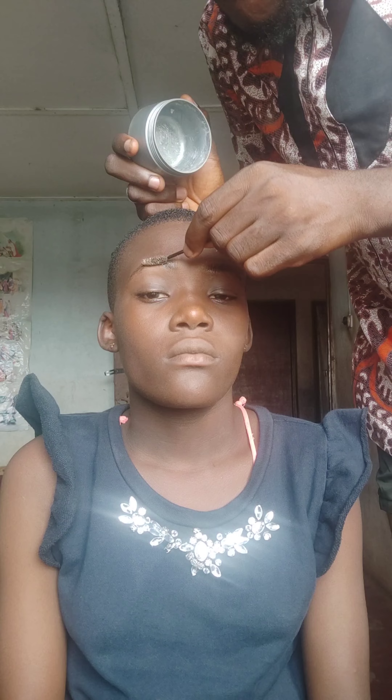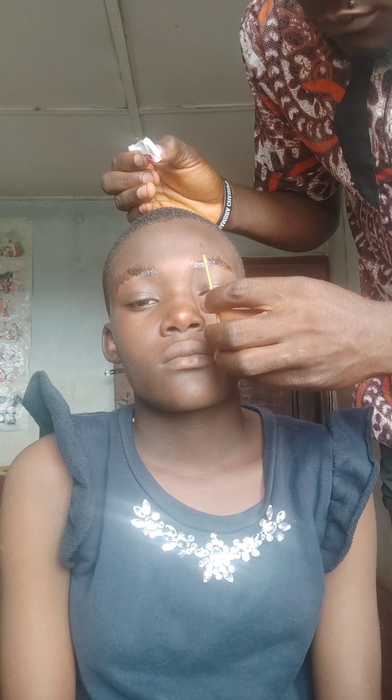Brows do a lot. I have two spoolie brushes — this one I'm using with edge control to lay down the brows.